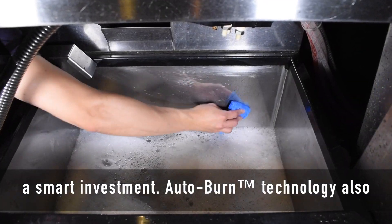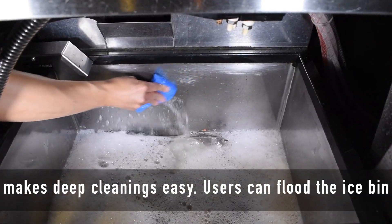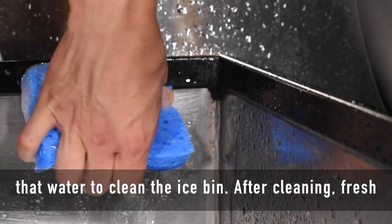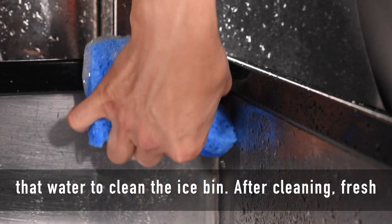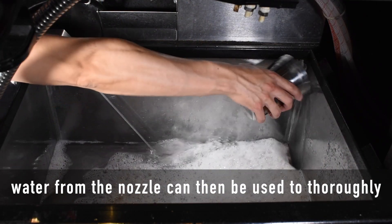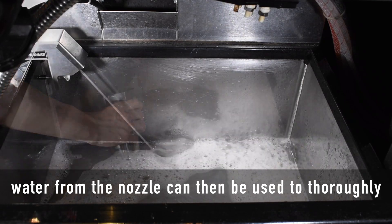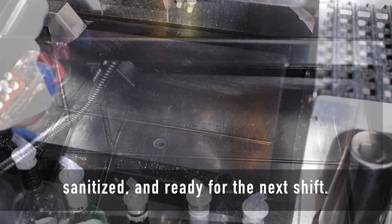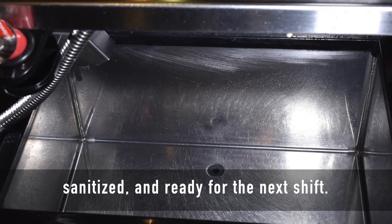Autoburn technology also makes deep cleanings easy. Users can flood the ice bin with hot soapy water by plugging the drain and use that water to clean the ice bin. After cleaning, fresh water from the nozzle can then be used to thoroughly rinse all surfaces. Now the ice bin can be dried, sanitized, and ready for the next shift.